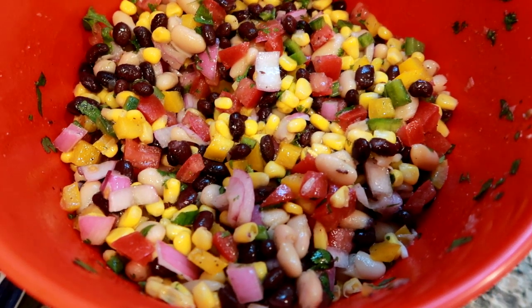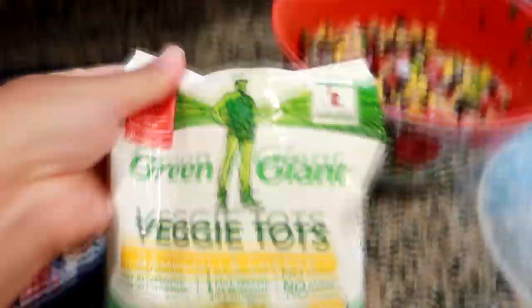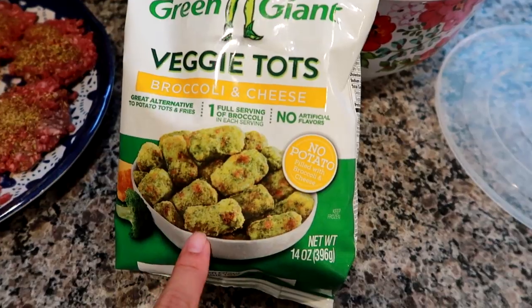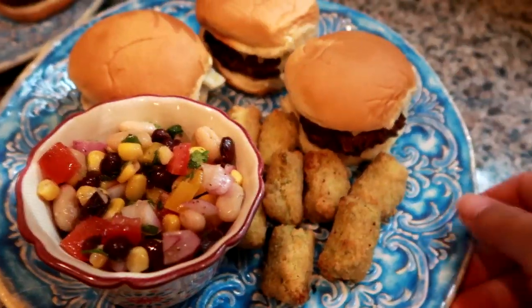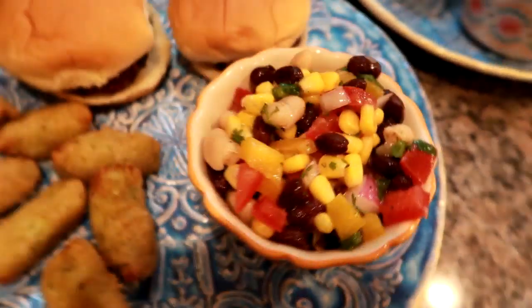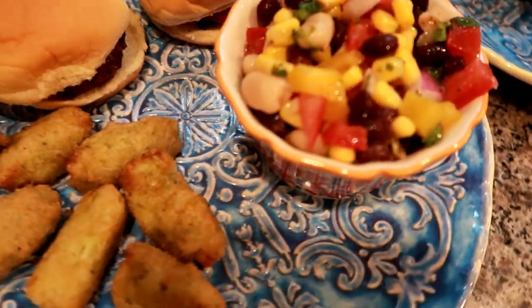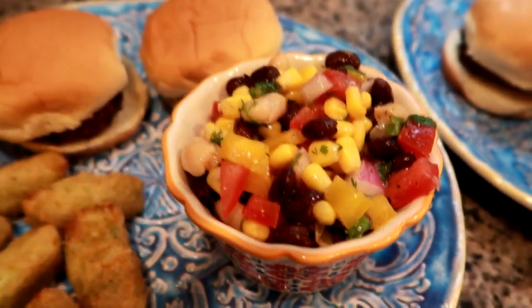I'll leave a link below to my cowboy caviar recipe video. We're also going to have a few Green Giant broccoli and cheese tots. I'll get those in the oven, get the sliders on the grill, and throw it all together. The sliders came out really good — they shrink a lot but were perfect on the little rolls. I am just loving this cowboy caviar; it's definitely going to become an obsession this summer.